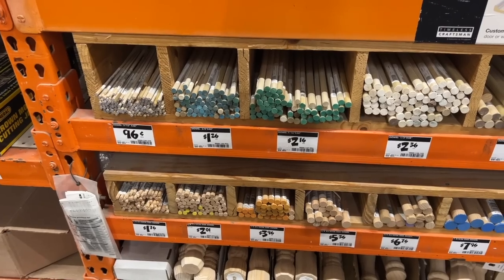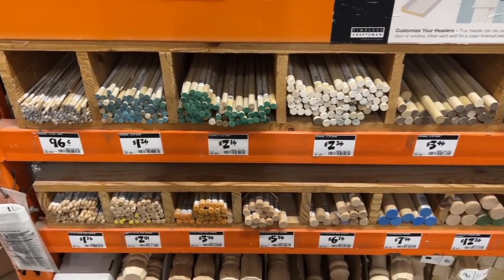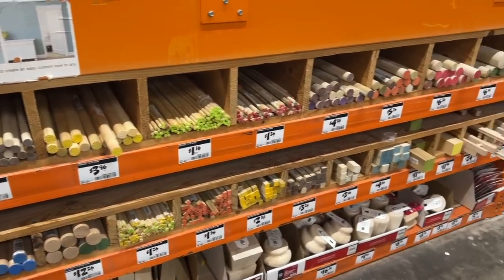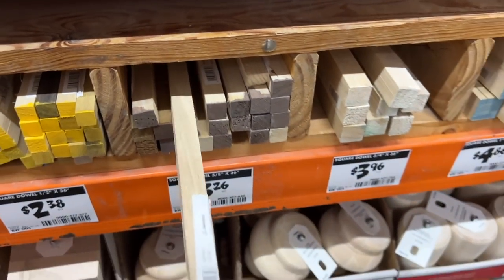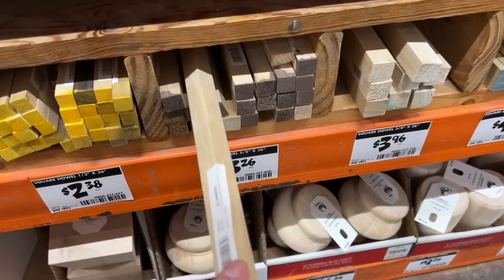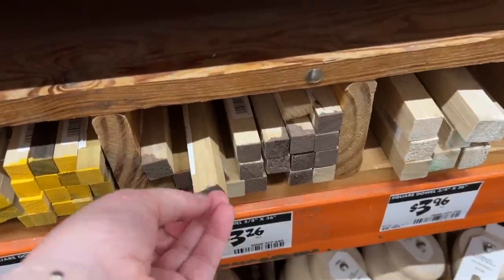And don't forget the dowel rods. From circular dowel rods to square rectangular dowel rods, there are lots of options here to make wall hangings, to make lanterns. That's what I did with some of these square ones — I made myself a set of lanterns.